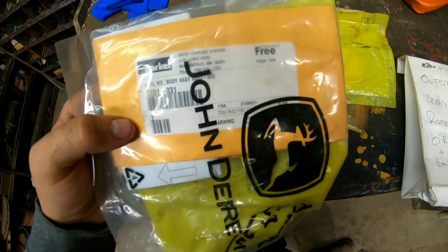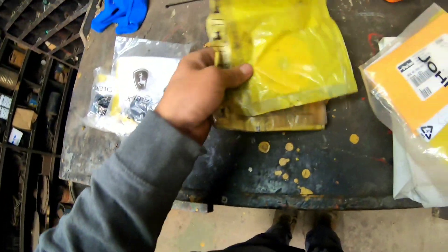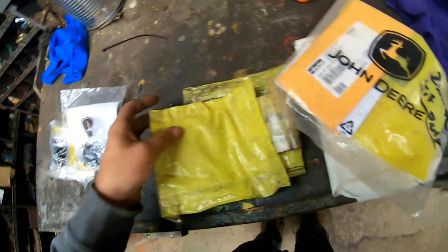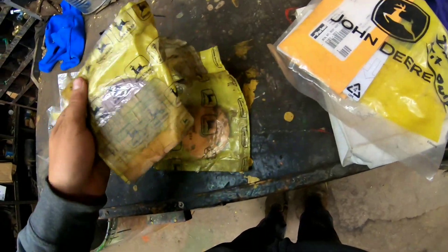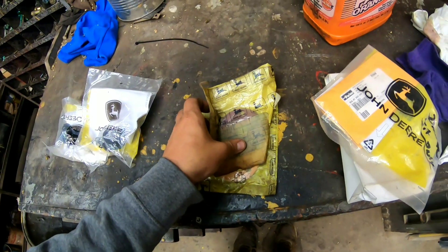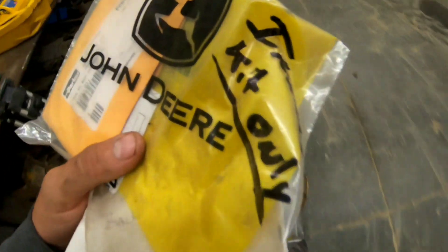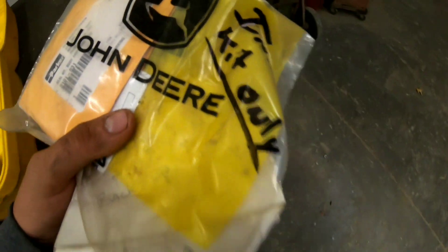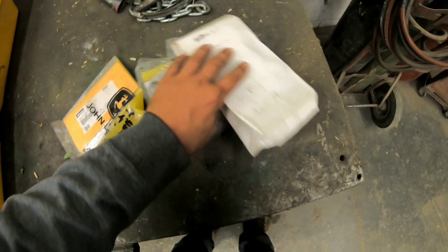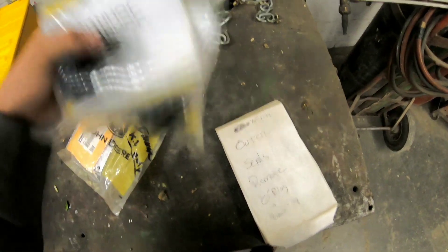These two are going to the 3010 - I lost these, these aren't it. Let me go get the tractor, but the only problem is we got three tractors to do today. Don't know if this would be enough or not. These are for the 3010.